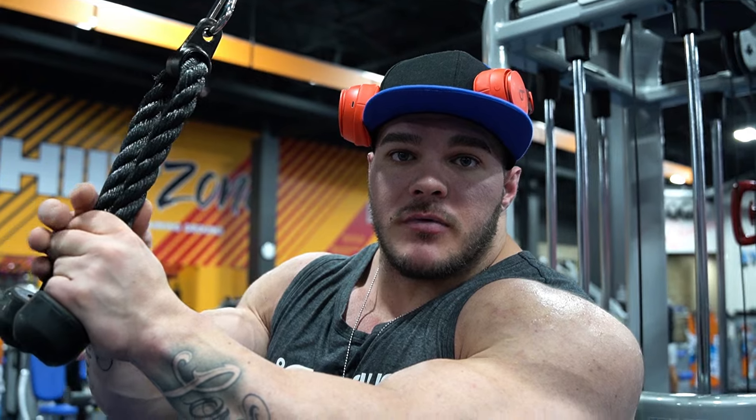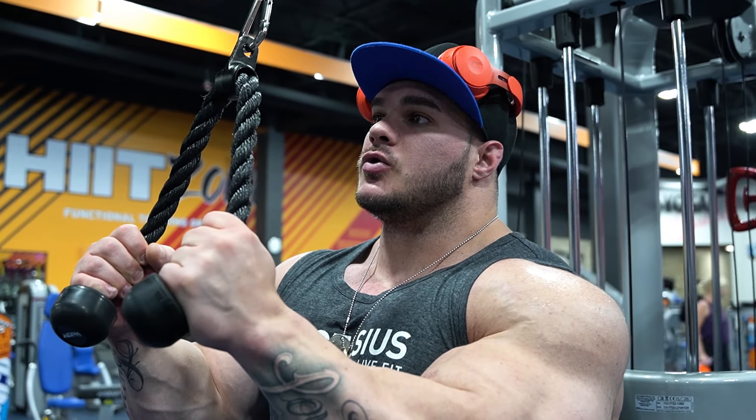Hi guys, Nick Walker here for another Mutant Quick Tip. I'm going to show you guys how I do my rope pushdowns.